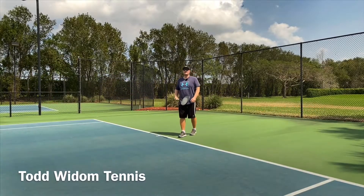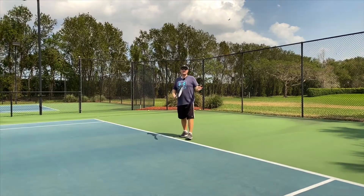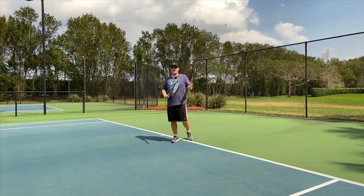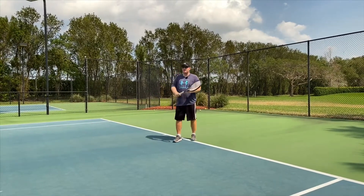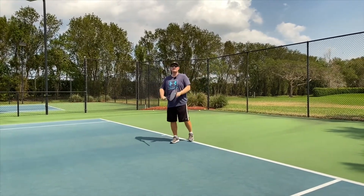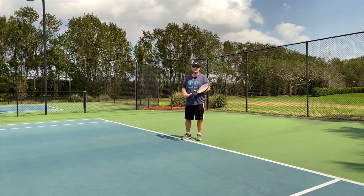In this clip, I'd like to speak about the slice backhand. It's a very important shot. A lot of players are hitting the ball bigger and heavier than they ever have been. This shot could disrupt the rhythm. It could be used as an offensive shot, a defensive shot, or to bring your opponent into the net.